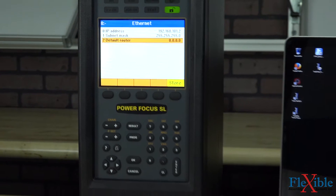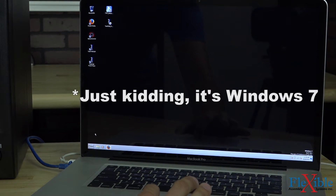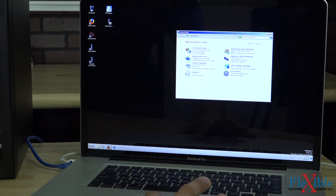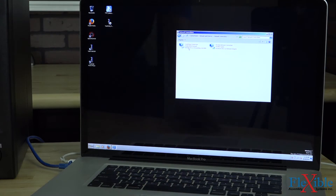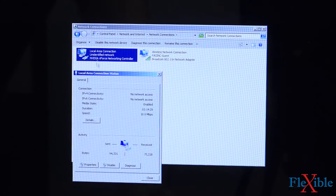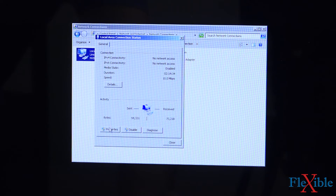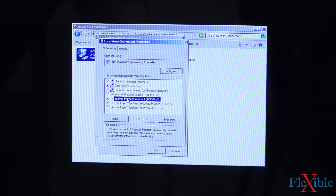Now we'll have to make some changes on our computer. I'm running a copy of Windows 8 on this computer. I'll go down to the Start button and hit Control Panel. Go into Network and Internet, then into Network and Sharing Center. And then I'll go to Change Adapter Settings. Here we have our Local Area Connection and the Wi-Fi adapter. I'll double-click on my Local Area Connection, and then go down to the Properties tab.